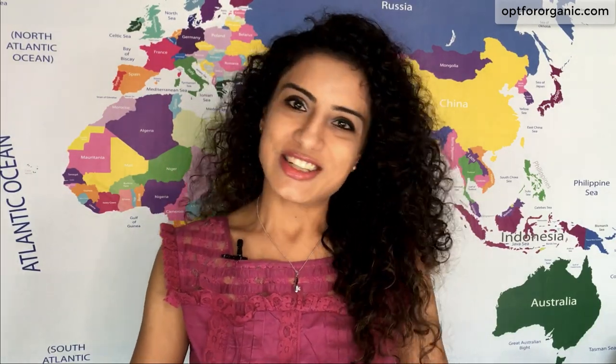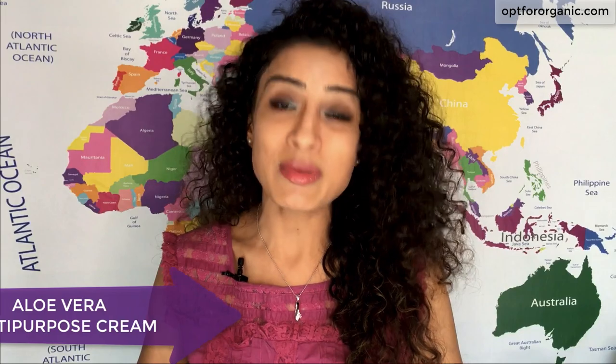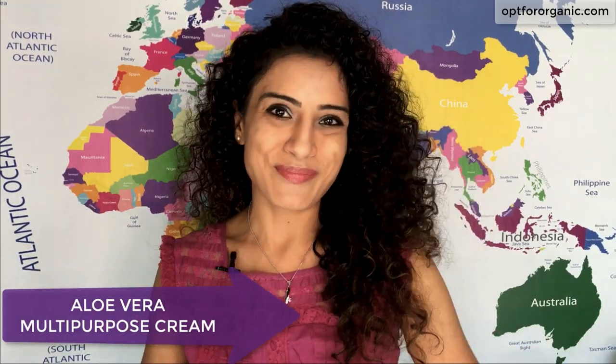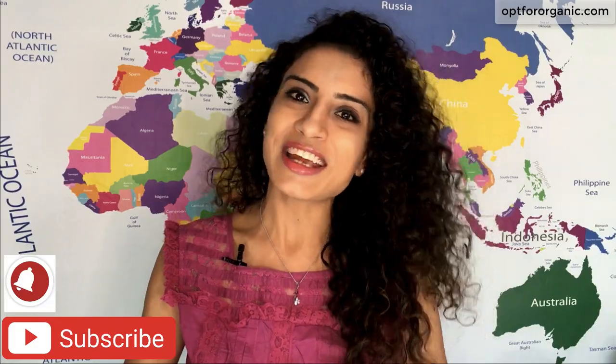Hello and welcome back to Up4Organic. Hope all of you are safe and sound. Many of you have requested me to make a video on how to prepare Enovera hand cream. So in this video I am going to show you how you can prepare your own Enovera multi-purpose cream which can be used as a body lotion, a hand cream, or a cold cream. So let's begin. But before we start, don't forget to subscribe to my channel and press the bell icon first.